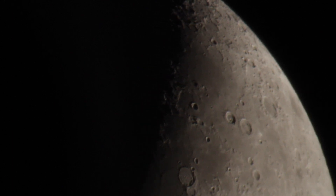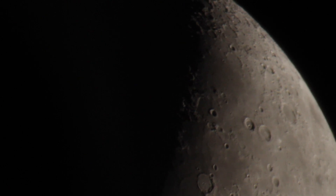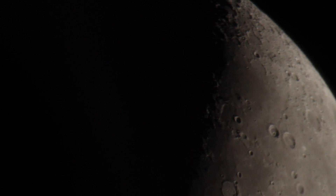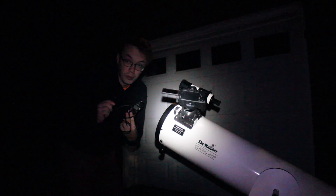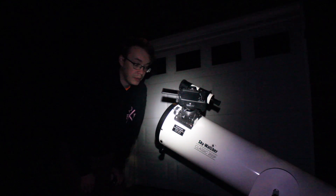Now that you guys have an idea of exactly what you can see of the moon through the Skywatcher 8-inch Dobsonian, I'm going to take off these Barlow lenses and go ahead and start taking some images. I'm going to hook up this remote shutter release cable to the camera, that way I don't touch the scope during imaging and can hopefully get the best pictures possible.